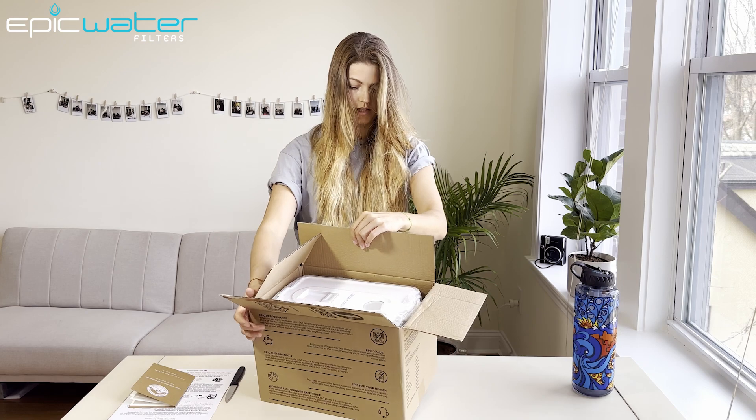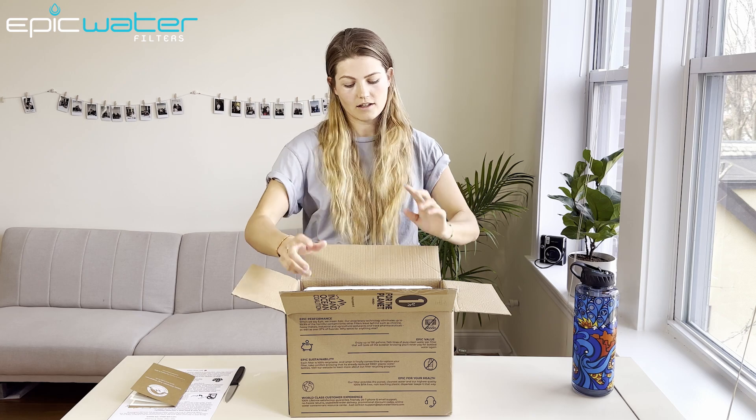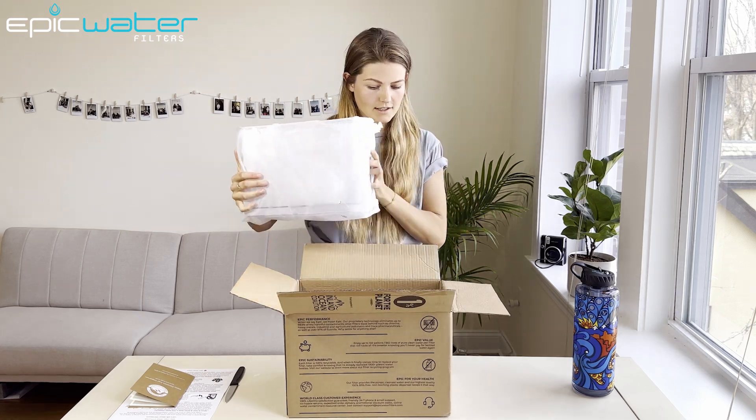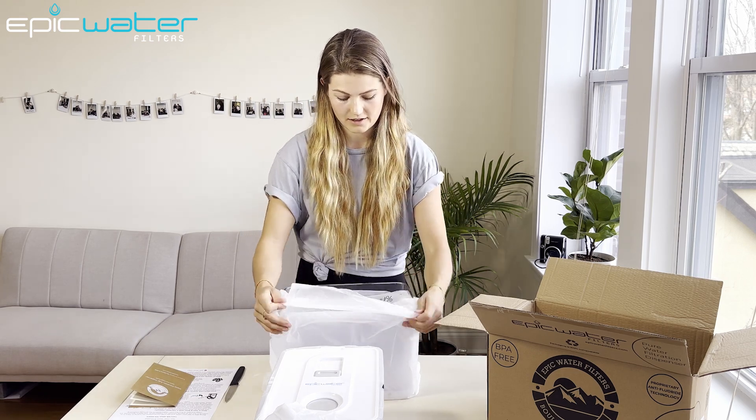This packaging is pretty cool. It's 100% compostable. I really like that — that's like really holistic and sustainable. This is also recyclable. I really like that.